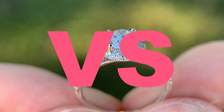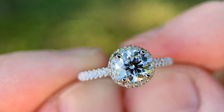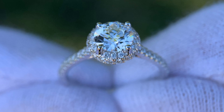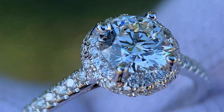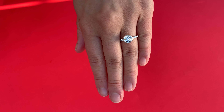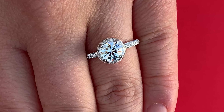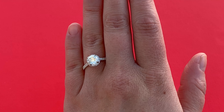Today we're talking VS2 diamonds. I want to show you some examples of different VS2 diamonds that we've had and some of the engagement rings reviewed on our channel. I want to show you some very close-up footage of the diamonds so you can see any of the little imperfections, because VS2 diamonds do oftentimes have slight inclusions. But then I want to show you some real-life shots to show you that a lot of those inclusions are oftentimes not very visible.